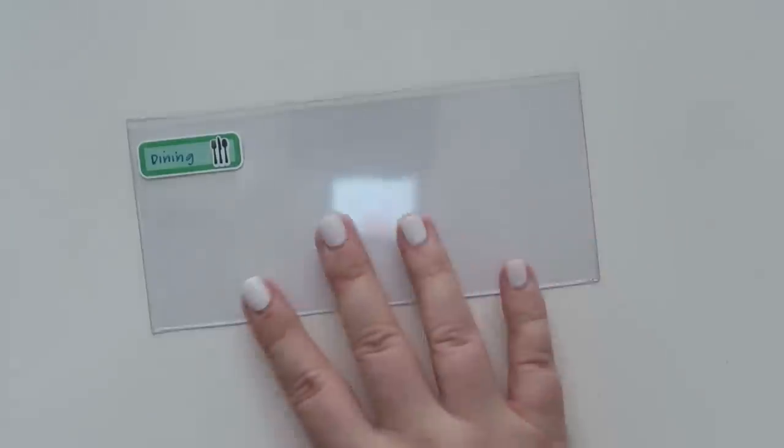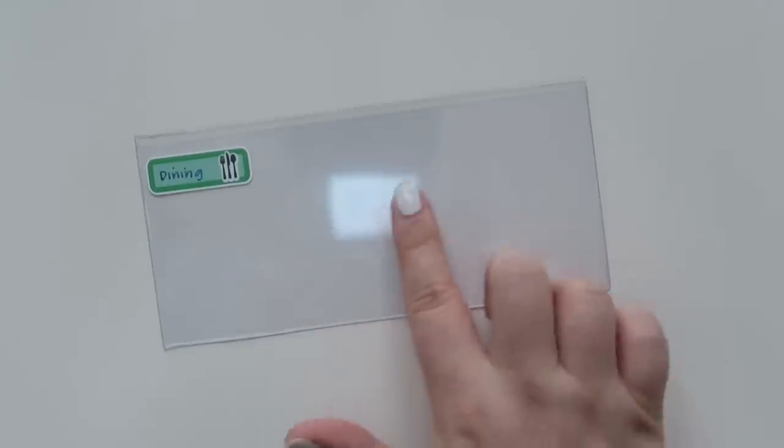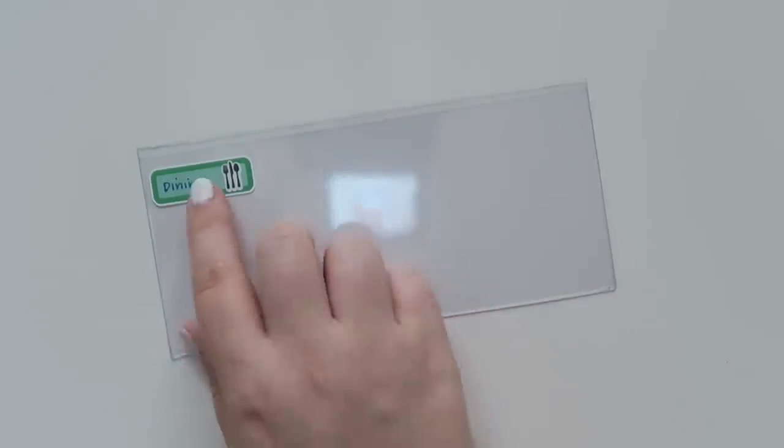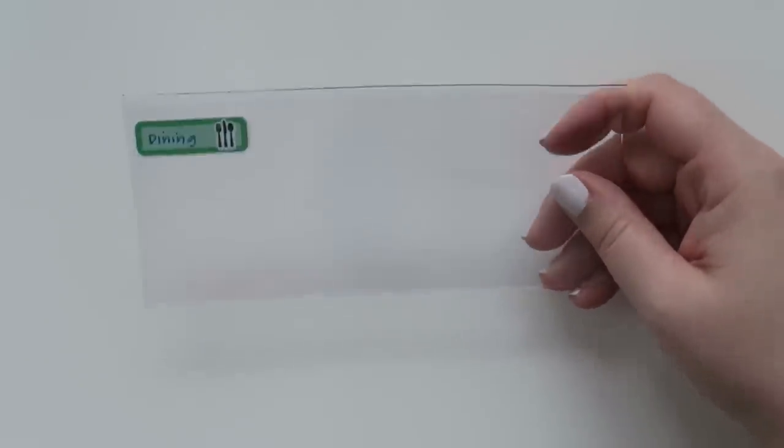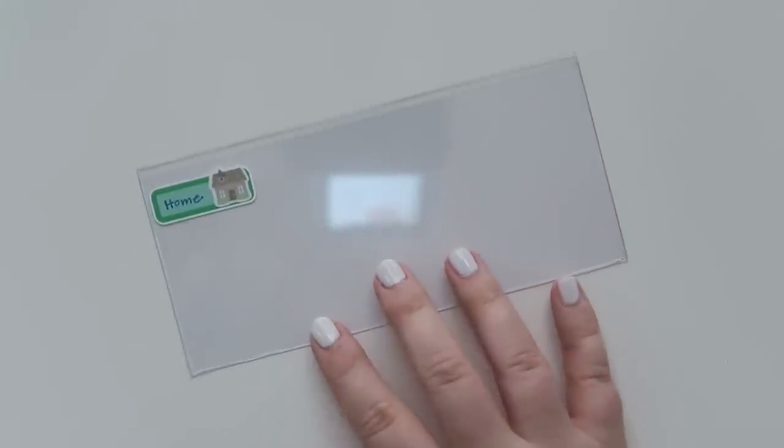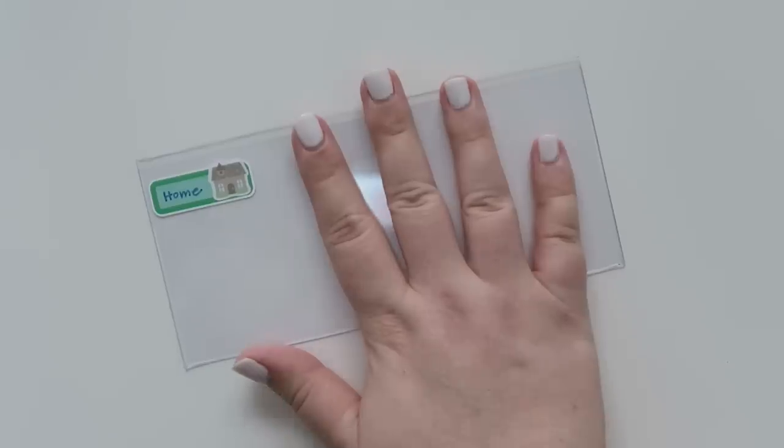Moving on, I have a dining category. From Coffee Break Planner I use this little silverware set — gray or black — which I thought would be good for dining. I definitely budget dining out money. Dining out and grocery to me are a little bit interchangeable — it's one of those things I can flex with just a little bit. I also have my home category, which I absolutely love.